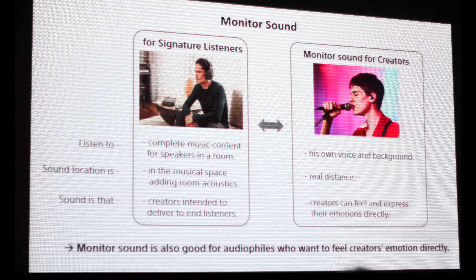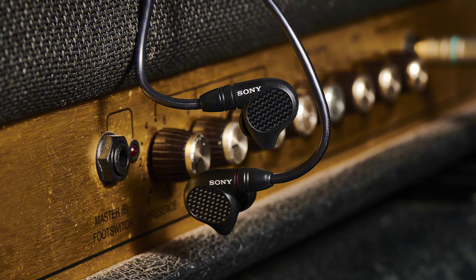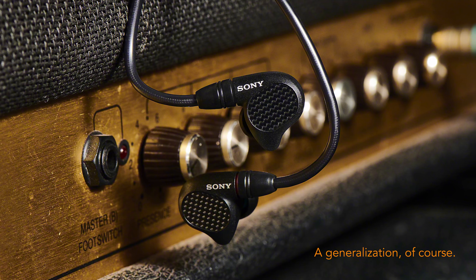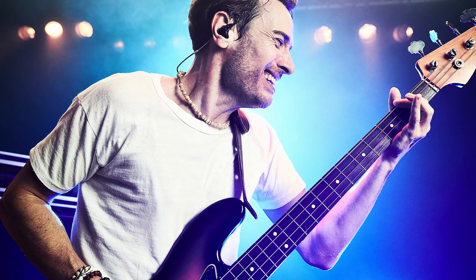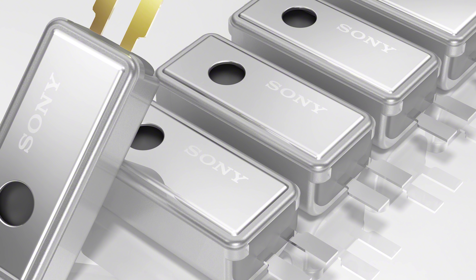The M7 and M9 fall under the family of reference monitors Sony is trying to create. I'm not entirely certain we need to make a massive distinction between audiophile listening versus studio reference listening, but Sony is trying to cater to audiophiles who perhaps prefer a little more coloration. This shift towards reference tuning may make the new Sony IEMs more compelling to users looking for a more neutral sound signature.